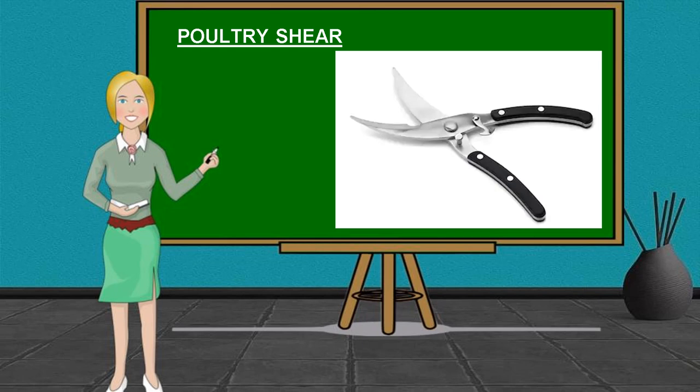We also have Poultry Shears. They are used for de-jointing and cutting uncooked meat, such as chicken.